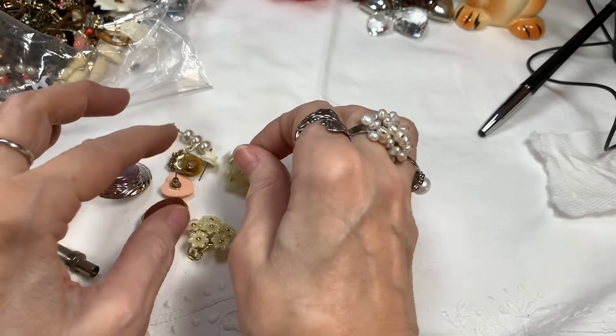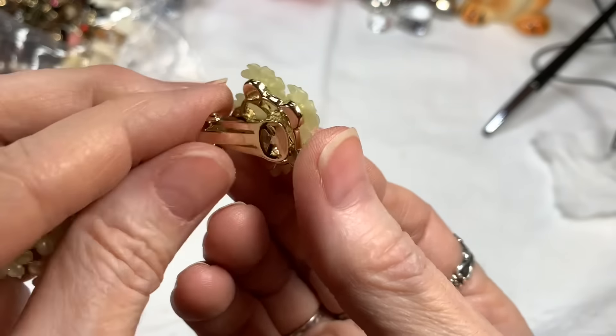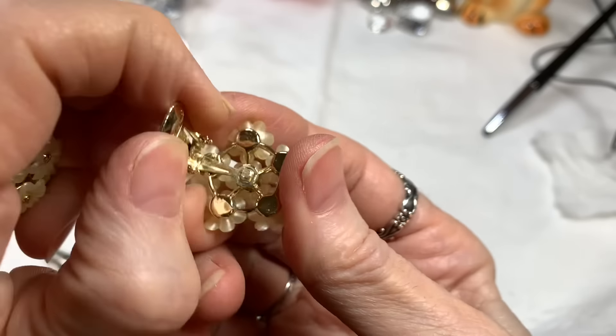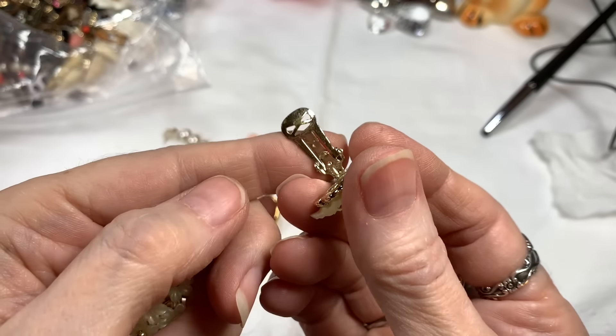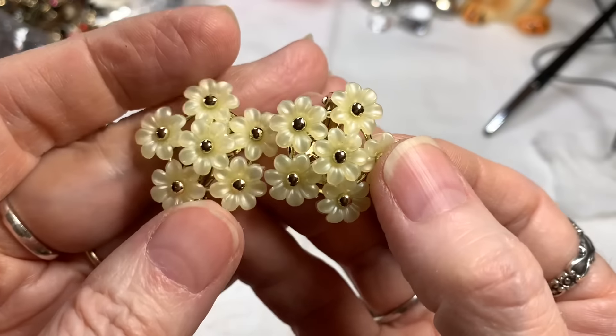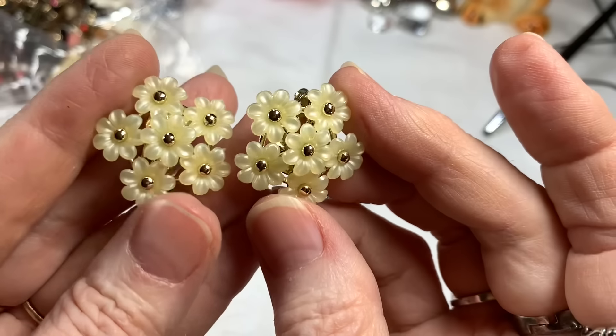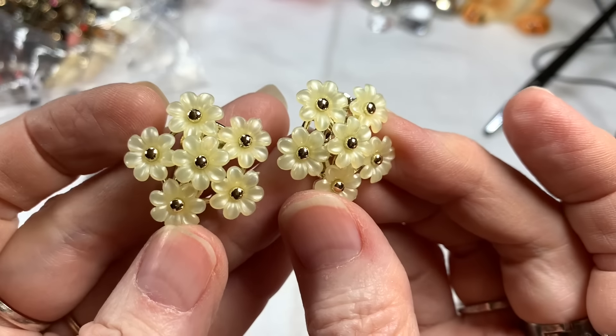Look at these clip-ons — they're adorable, with all the many flowers. Look how great and shiny the gold tone is, nice and clean. Acrylic with the little gold dot in the middle of the flowers. Those are so sweet. How about $5 on those?